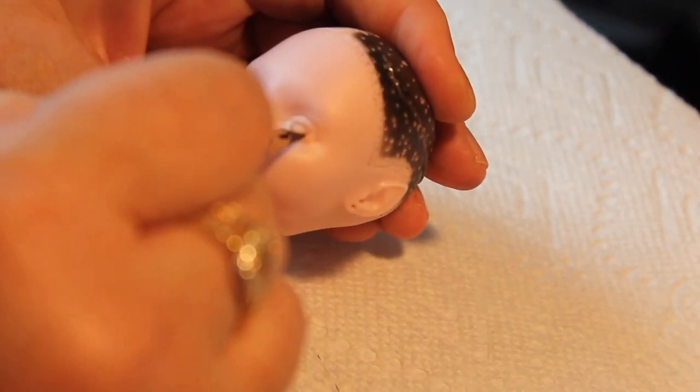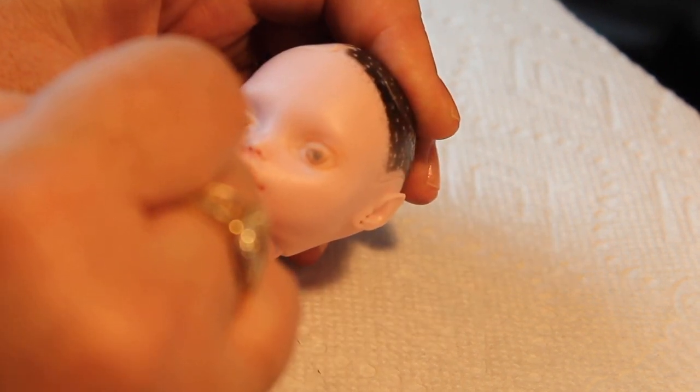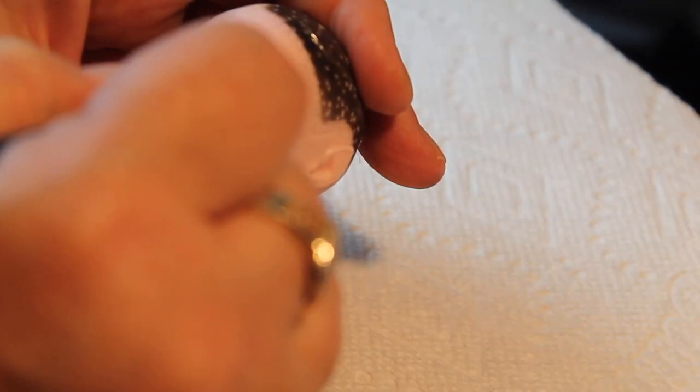I'm making her eyes brown and I'm using a darker brown on top and a light golden color on the bottom to give the eyes the correct shading look that they have as you're looking at them usually.